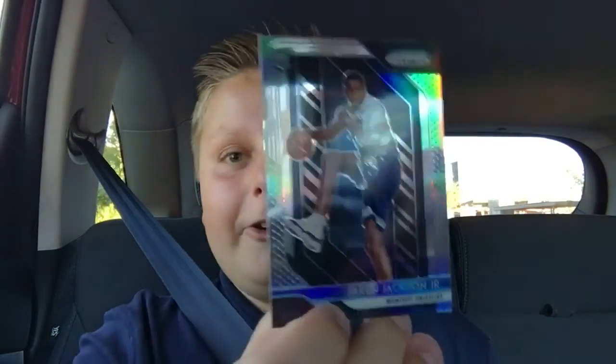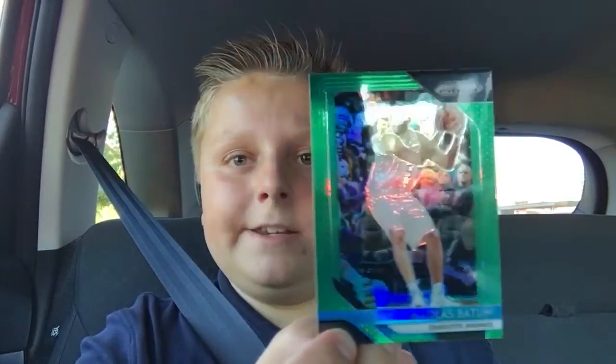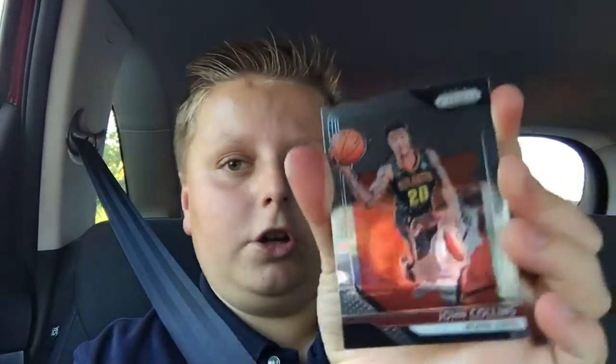Alright, last base pack. I think the lighting is actually pretty good for this video, but once I edit it might not be. Alright, Dante Exum. Ooh, Jaren Jackson Jr. Silver — let's go, that's a nice one. Awesome. And then Nicholas Batum Green, and John Collins. So that wasn't bad at all.